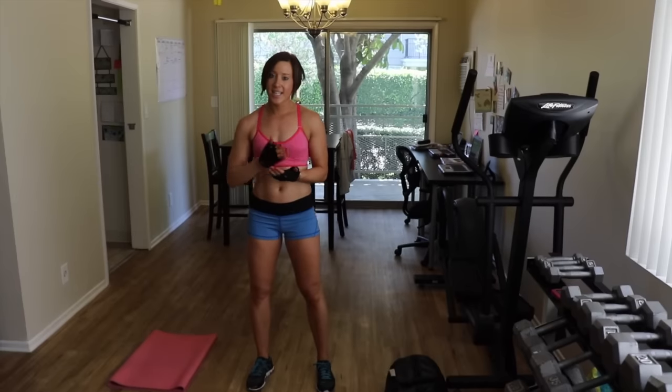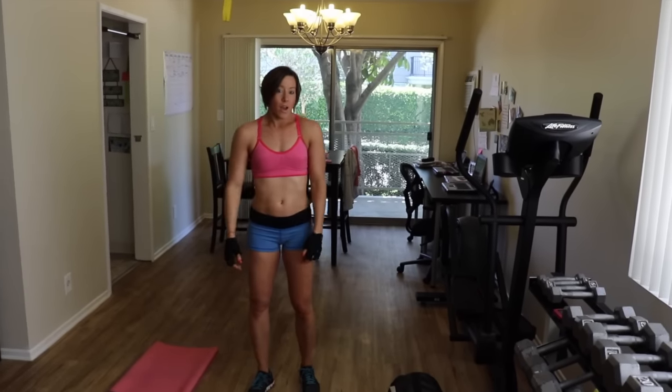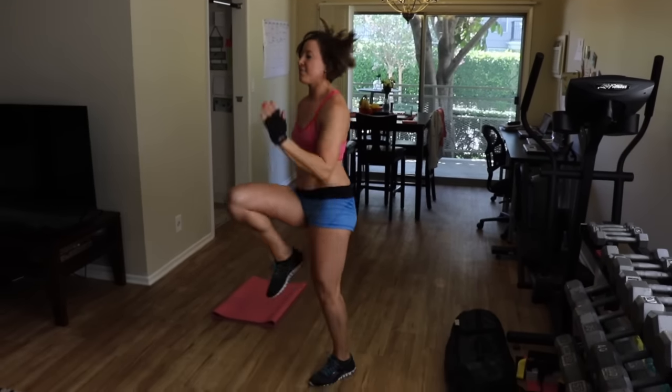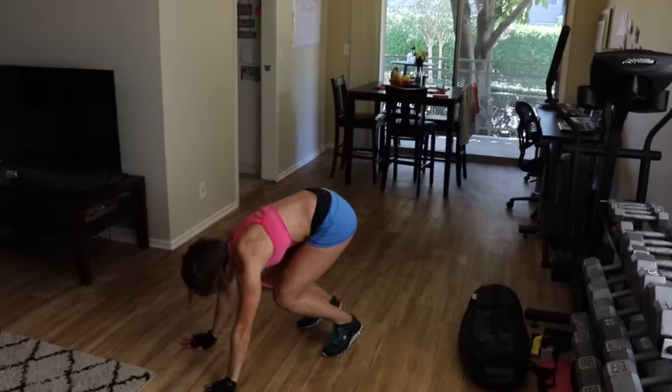We've got our ten and ninety to start. Feel it! Keep going. Breathe through, guys.